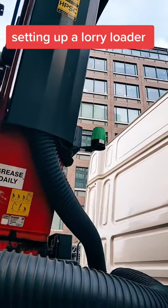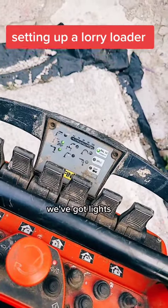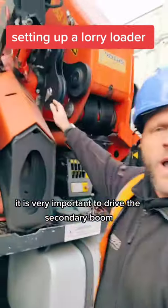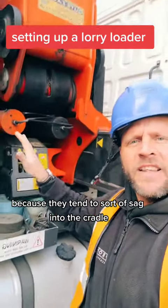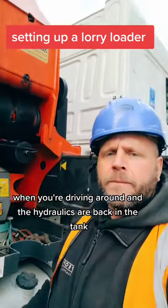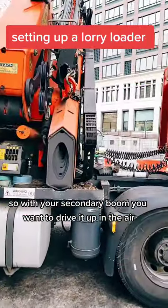Switch the remote on — we've got lights, we're good to go. Now your legs are set up. It is very important to drive the secondary boom up in the air first, because they tend to sag into the cradle when you're driving around and the hydraulics are back in the tank.